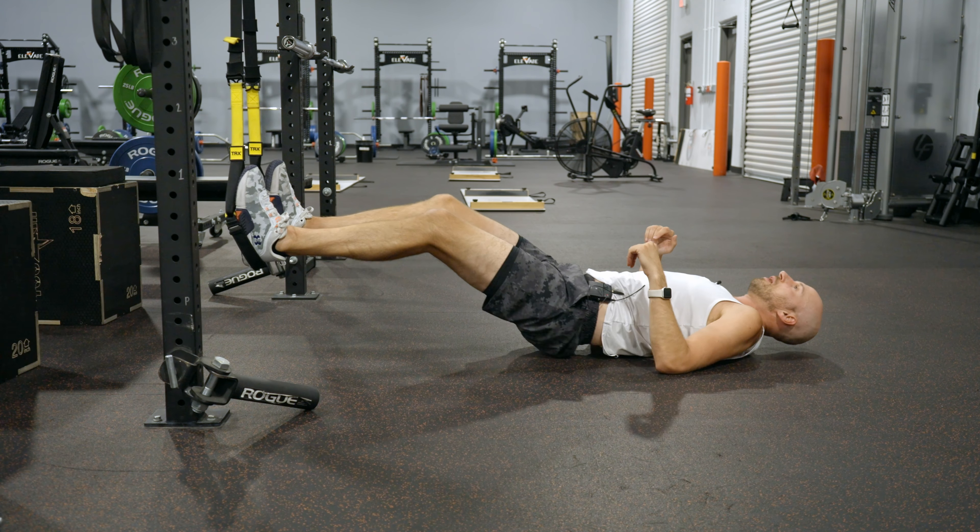Inhale in this position. Exhale, curl. Inhale, straighten. Exhale, curl. You should feel the hammies working pretty good.